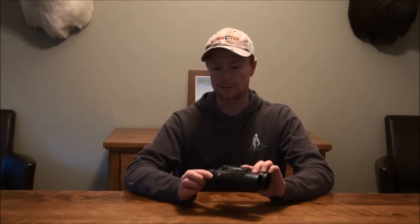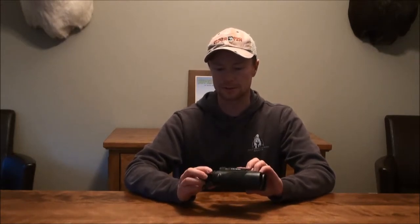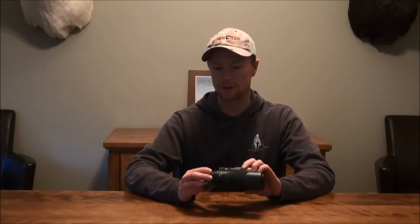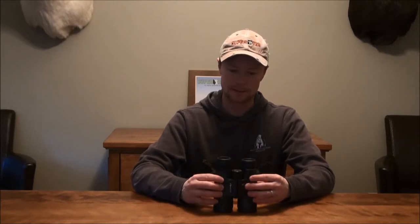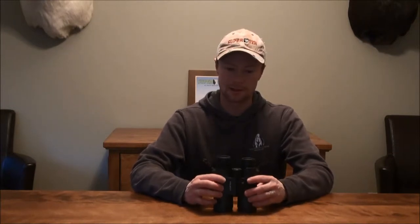The second negative — and this may not be a big deal depending on what you're hunting — is that at dusk and dawn, sometimes it's not as bright as some of the higher end binoculars. But that being said, for this price point it's only approximately $200, and for $200 you can't really expect a Swarovski or Zeiss caliber binocular.